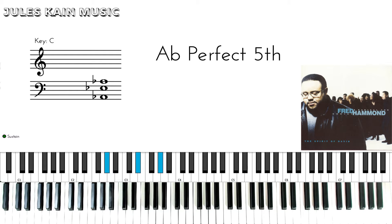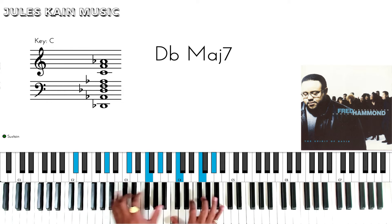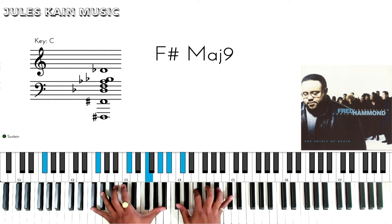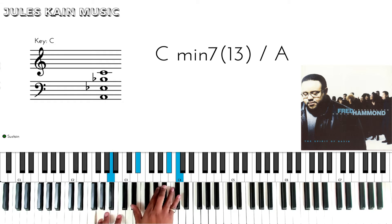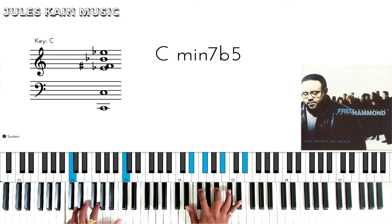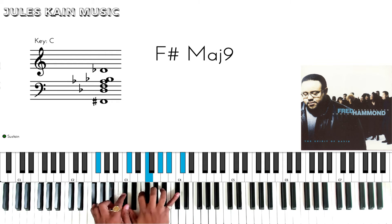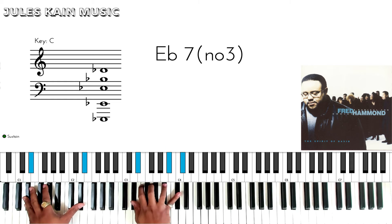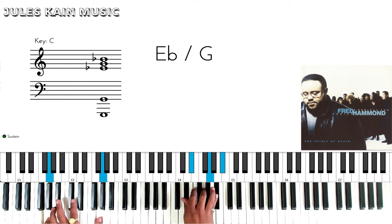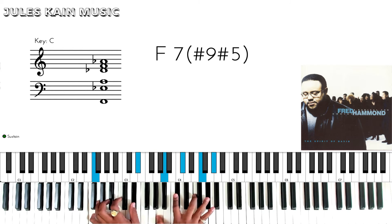Then the bridge comes. After you do 'no weapon formed against me shall prosper,' you walk up from B flat: 'it won't work, for I won't be afraid of the arrow by day, from the hand of my enemy.' We're going to do an F sharp major 7 — actually F7 — for 'I won't be afraid.'